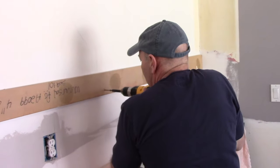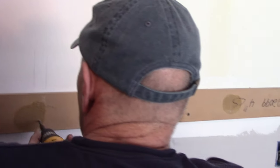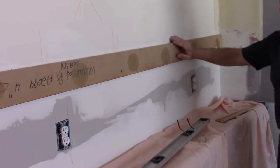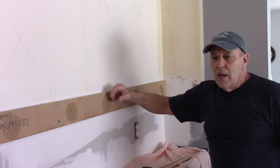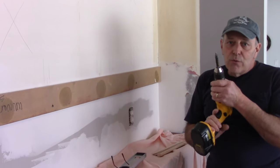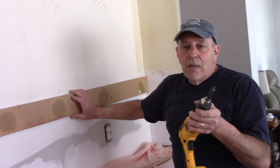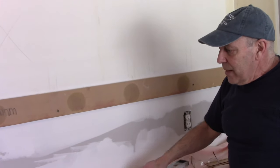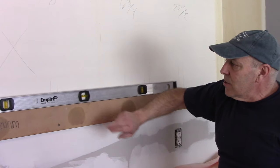We're going to get these screws in to hold the board, and you want to make sure you're into that beam nice and solid. Now that the piece of wood is mounted to the wall, we can set our cabinets up on top and they'll be fairly sturdy while we mount them. Having a powerful screwdriver does save time — if you don't have an electric screwdriver you can do it by hand, it's just a little more work. We take our level, put it on top, and make sure it's level — which it is.